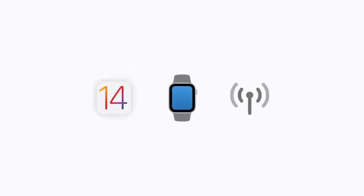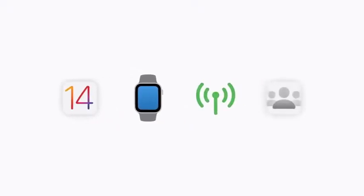Before you start, make sure you've updated your iPhone to iOS 14 and that your child has an Apple Watch Series 4 or later with cellular. You and your child also need to be part of a family sharing group. If you're not already, you can do this during setup.